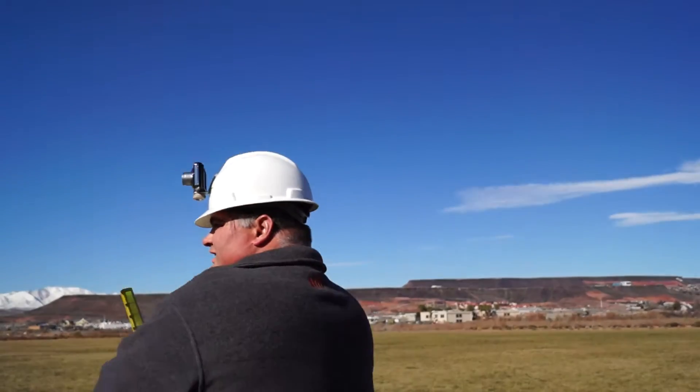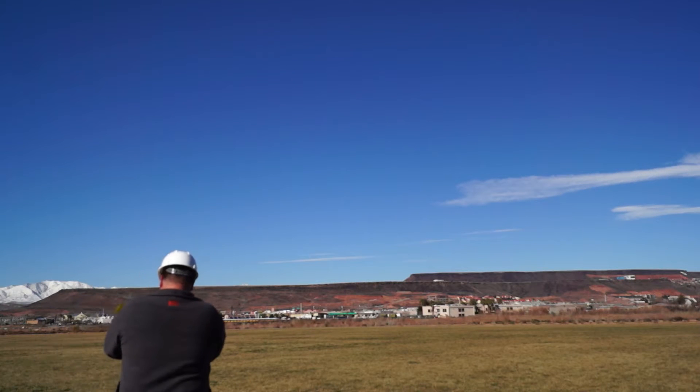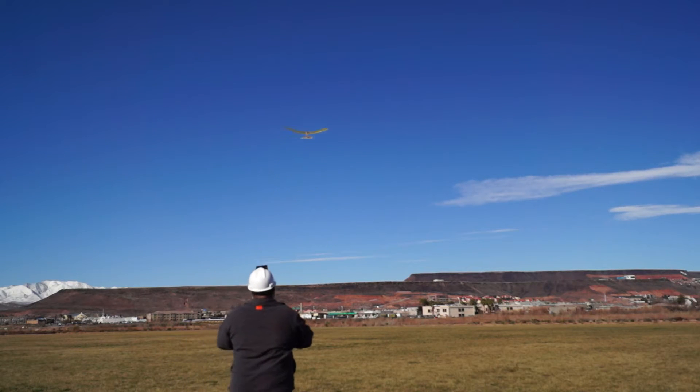It flew great. Here's the cool part — you go like this, not as often as I'd like to. Nice. Looks like a Gentle Lady had a baby. It is — it is a micro Gentle Lady. That was my first airplane.